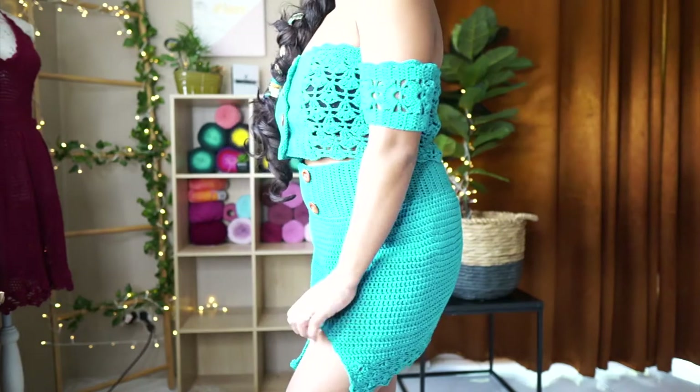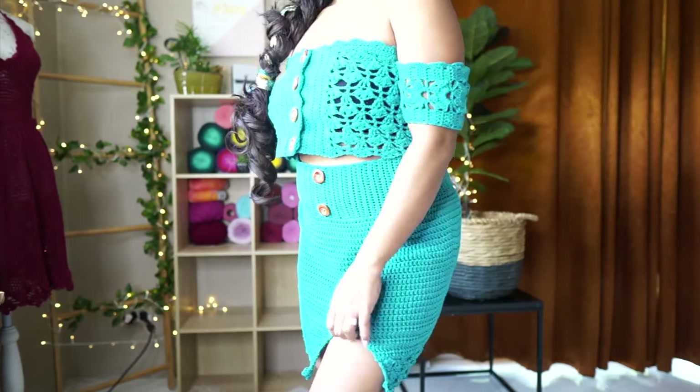Hi everyone and welcome back to my channel. This is Yomi Brown of Yomi Crochetology.